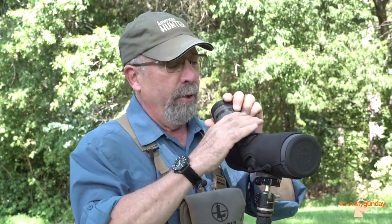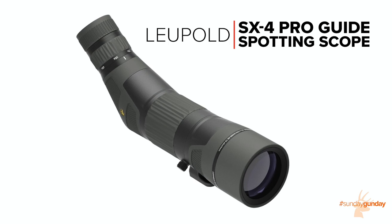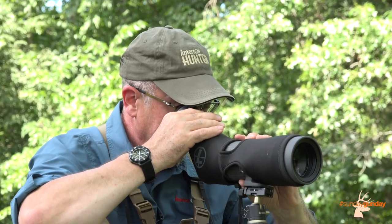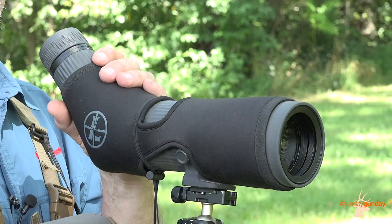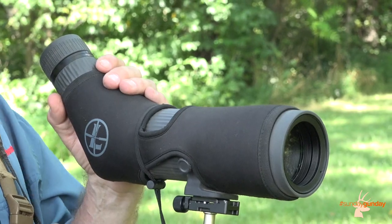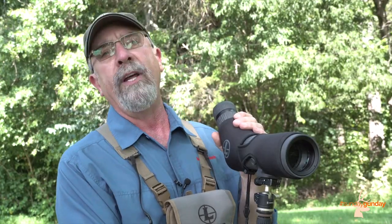This week in the field, we get behind the Leupold SX4 ProGuide Spotting Scope. The SX4 ProGuide is available in two configurations: a 15-45 power with a 65mm objective lens and a 20-60 power with an 80mm objective lens, either available with straight or angled eyepieces. The 15-45 by 65mm scope featured here has an angled eyepiece, great for long seated sessions on a mountain hillside.